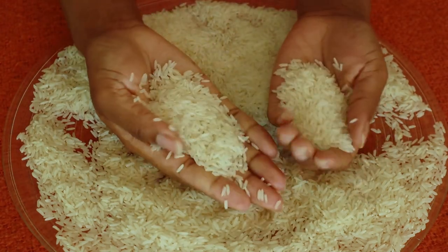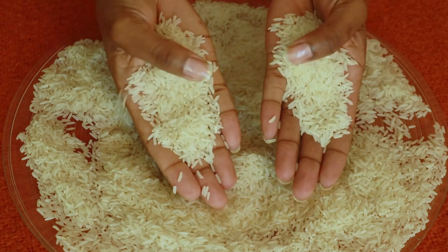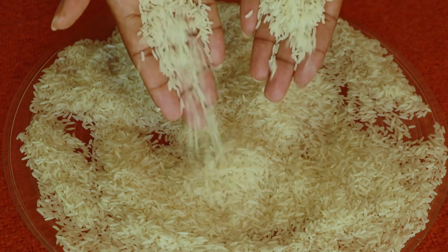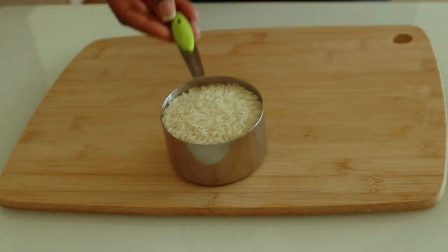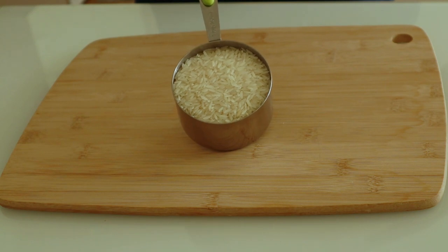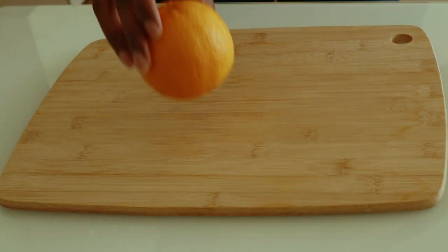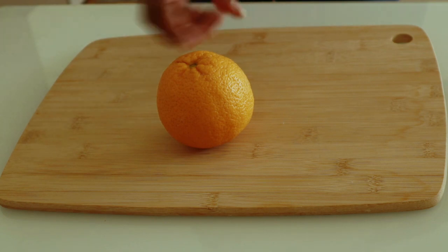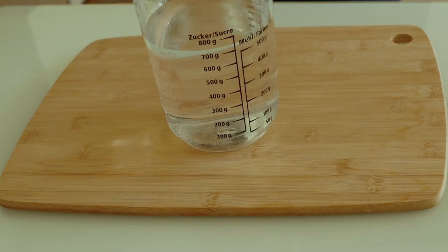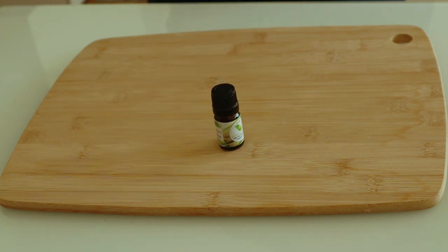So we're going to need a few ingredients. One is rice — you can use any rice of your choice. We also have orange peel, some water, essential oil, and a container.